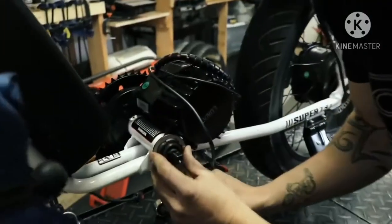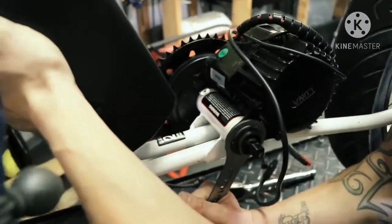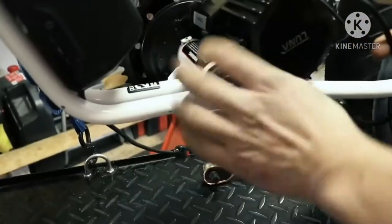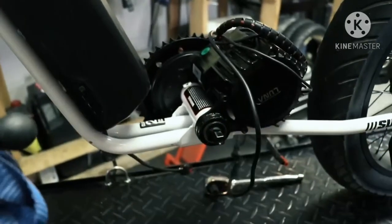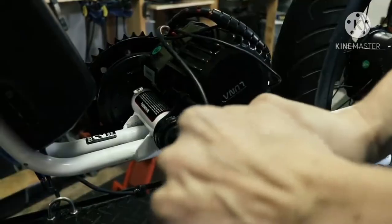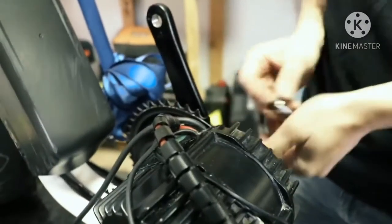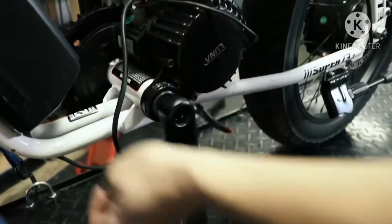I removed the seat and checked out how everything is hidden underneath. I was surprised how small the original 36 volt battery was. The motor kit from Luna comes with all the necessary equipment: I ordered the 1000 watt hot rod version with 100 millimeter bottom bracket size, full twist throttle, standard display, 52 volt Luna mini charger.